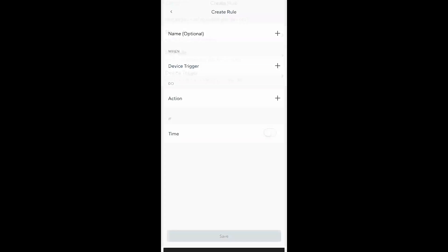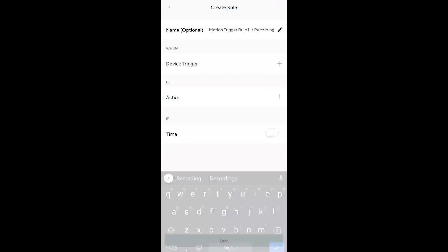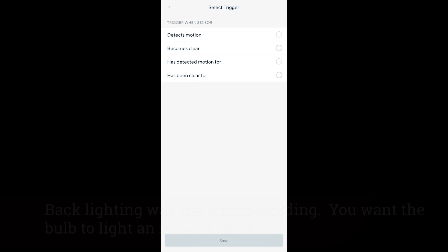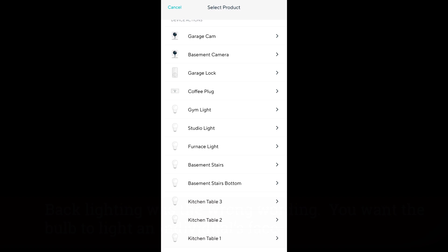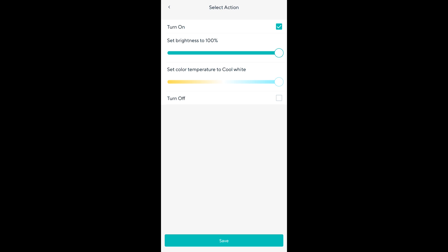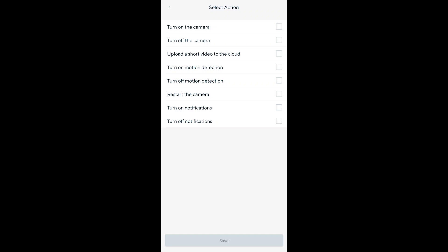There are a couple of other great integrations. Wyze bulbs can become the light in a nighttime situation — anytime you have a contact sensor go, you can turn on the bulb, or anytime you have a motion trigger event on the camera you can trigger the bulb and have it be the backlighting instead of night vision. That becomes important when you are battery-powering these devices, because night vision actually draws a lot of power. You could do the same thing with a Wyze plug with a light or lamp attached to it.